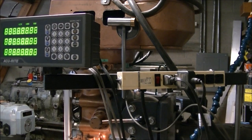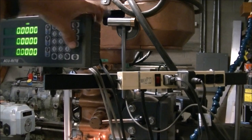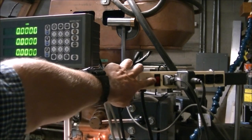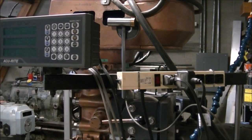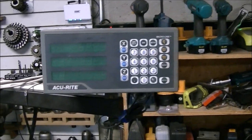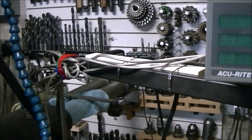So I'm just giving you a walk around. I zip tied a surge strip onto the arm that holds the digital readout so I could plug in some lights and the other stuff I use when I'm using the mill, and just turn it all off with the power surge strip there. So there's the digital readout screen - nice little Accurite.